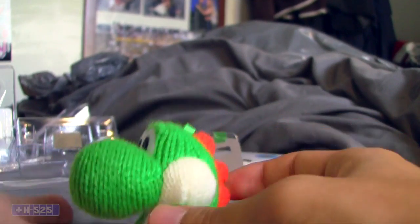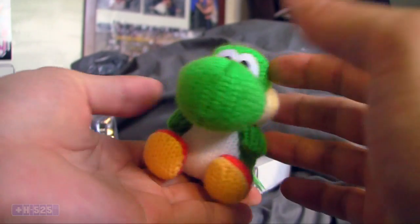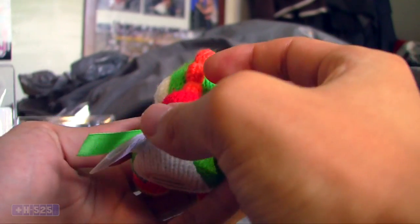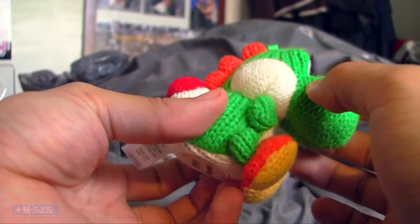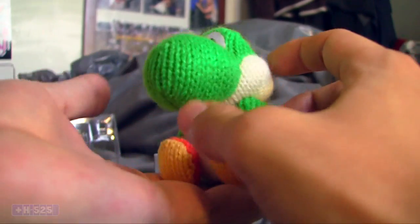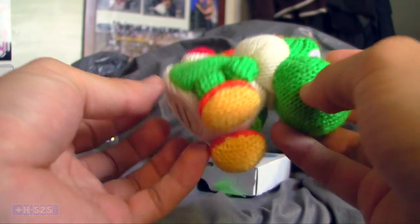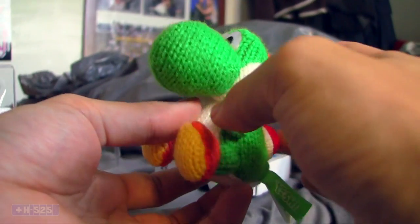I mean, it's very cute. I'm kind of falling for him. Very cute. Definitely adds to the charm from the fact that he's made of wool. Again, this is a very cool amiibo — the Woolly Yoshi. If you get your hands on it I highly recommend doing so. You'd very much be happy with this amiibo.